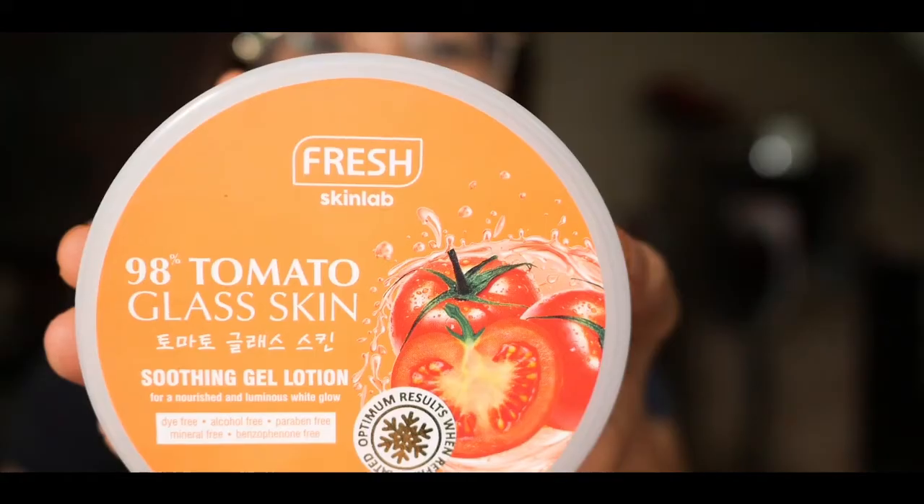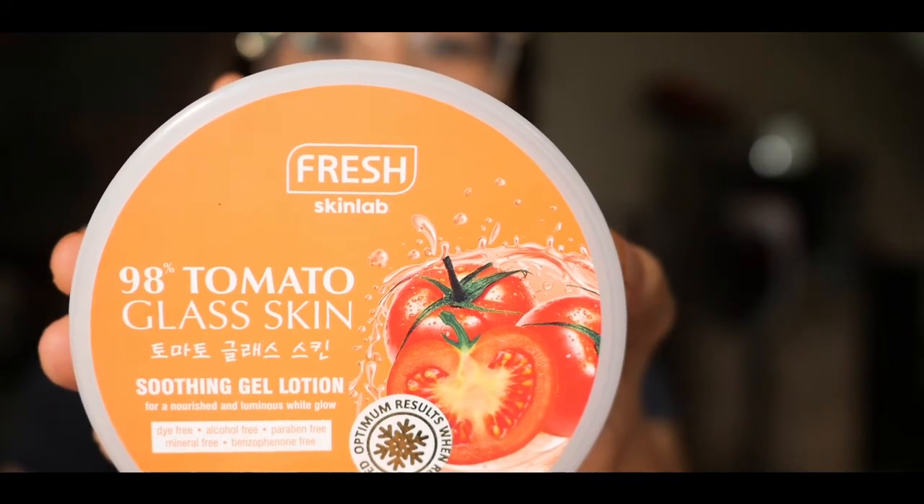I'm going to try out the RF EMS machine now, and I'm going to partner it with the Fresh Lab Tomato Glass Skin Soothing Gel Lotion. My friend recommended this to me — I didn't buy it online, I bought it at Watson's. I haven't tried an RF machine before, and I haven't even had a facial in my whole life, so I can't compare the experience of professional RF treatment versus this one.